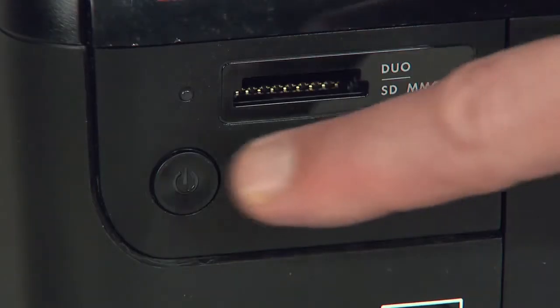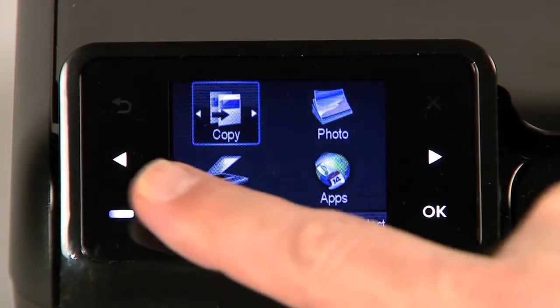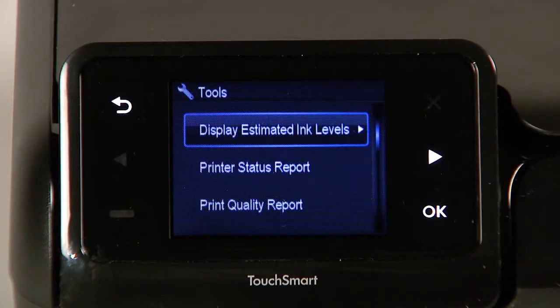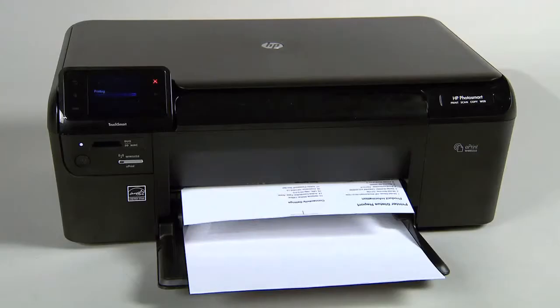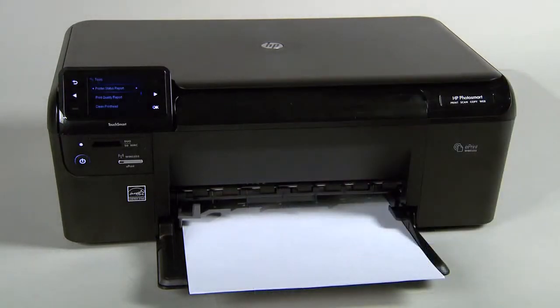Move to the front and press the power button to turn on the printer. Touch the button with a dash in the lower left corner of the control panel. Touch the right arrow button to select Tools and then touch OK. Touch the right arrow button to select Printer Status Report and then touch OK. If the printer status report prints successfully, the issue is resolved. You may then reconnect the USB cable and continue printing. If the printer status report does not print, go on to the next step.